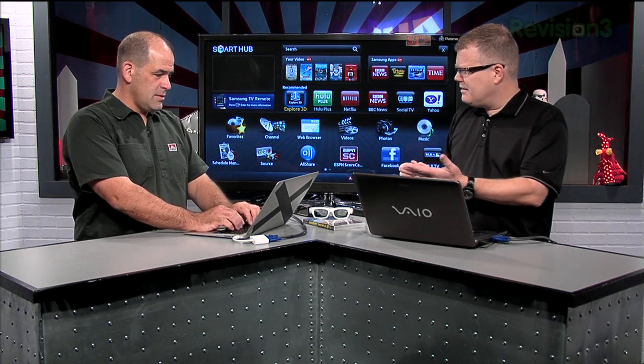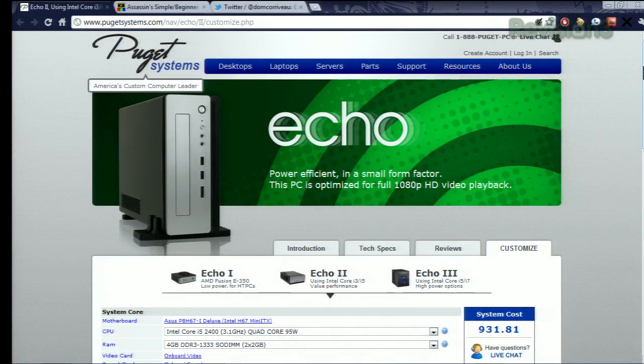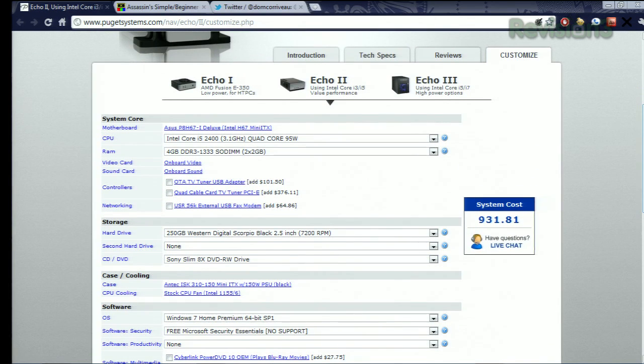I did a little looking around on the internet. I checked out that little compact box Dell used to make — the Dell Zino — but I don't think they're making that anymore. I went back to an old standby that we've had great results with: a company called Puget Systems. They make good HTPCs with flexible build options. This is the Echo 2 — they have several Echos available — and it gives you a dual or quad-core Intel processor, with options for RAM, storage, and tuner options.